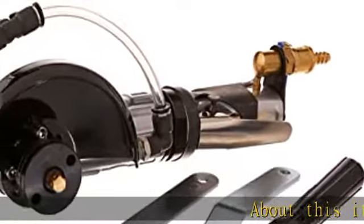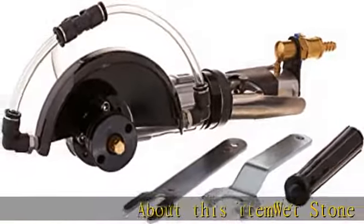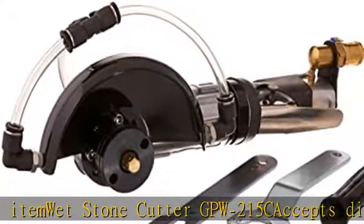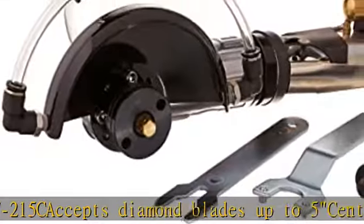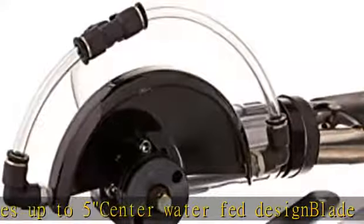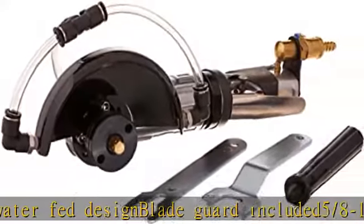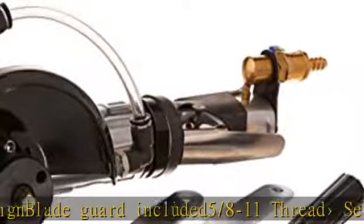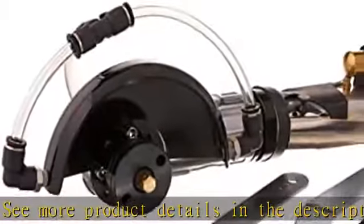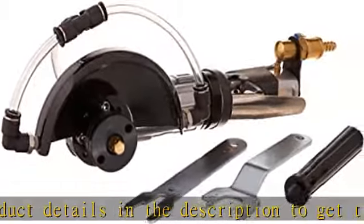Whetstone Cutter GPW215C. Accepts diamond blades up to 5 inch center. Water fed design. Blade guard included. 5-8-11 thread. See more product details in the description to get this product today at the best price.